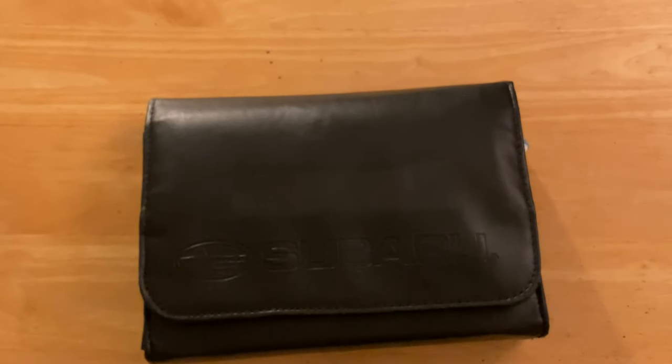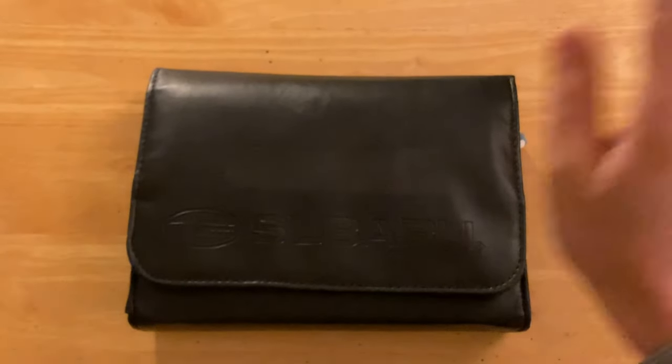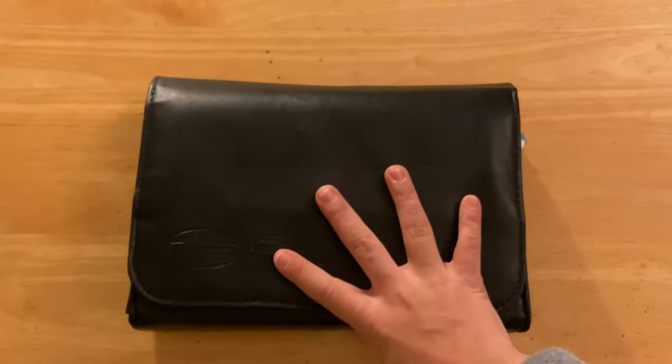Guys, I have something amazing to show you. It's a bag — but not just any bag. It is a bag full of MP3 players.